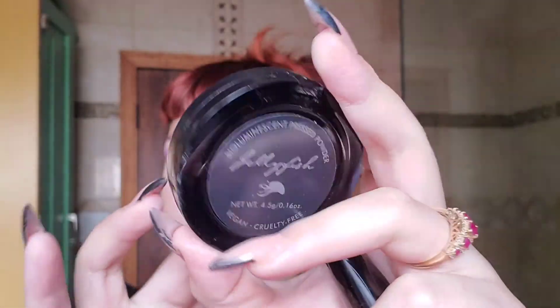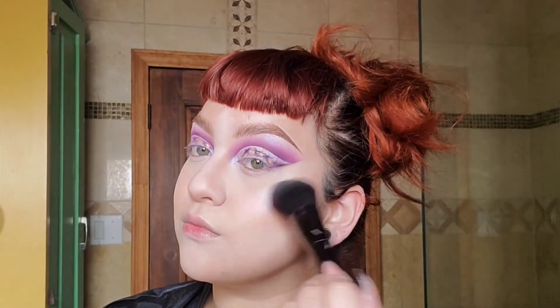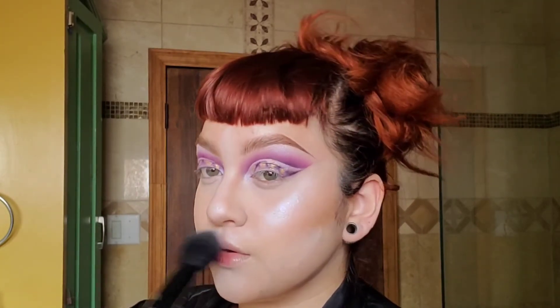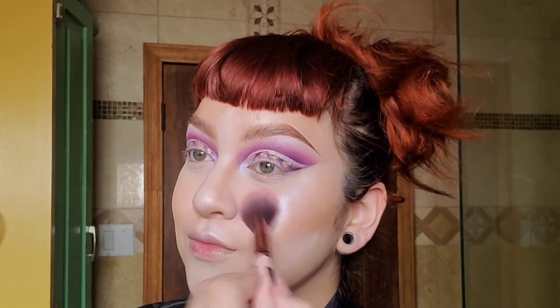I'm going to wipe off any excess setting powder on the T-zone, then go in with a moonlighter called Jellyfish and put that all over my cheeks, nose, cupid's bow, and chin. I really like this brush from Black Moon Cosmetics — it's really nice and fluffy and puts highlighter on beautifully. I did not know this was supposed to be a highlighter — oops — but I love it as blush!